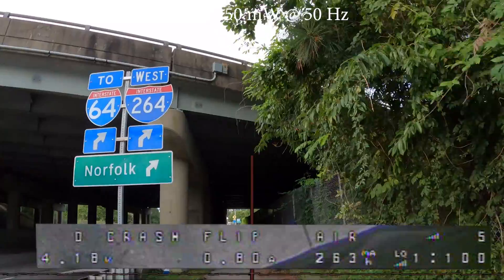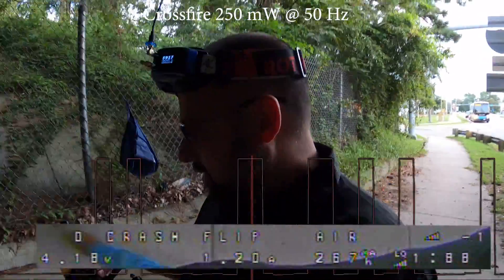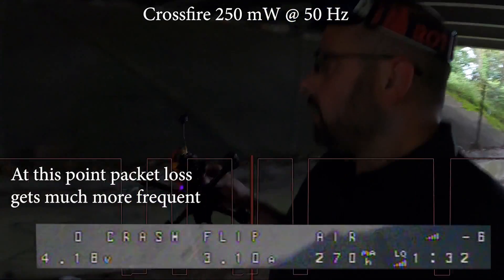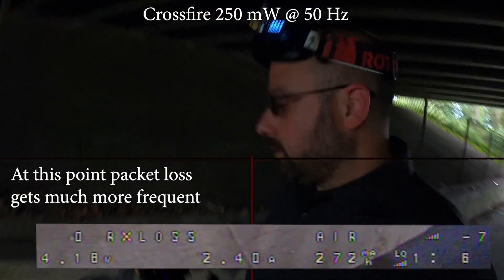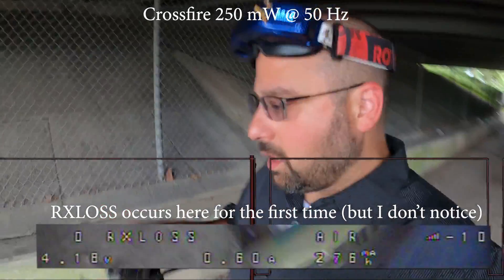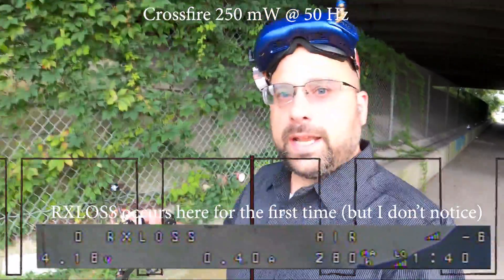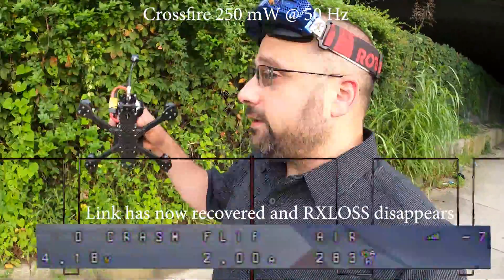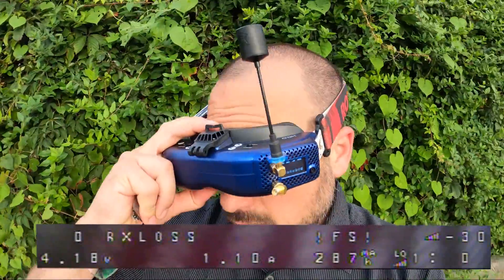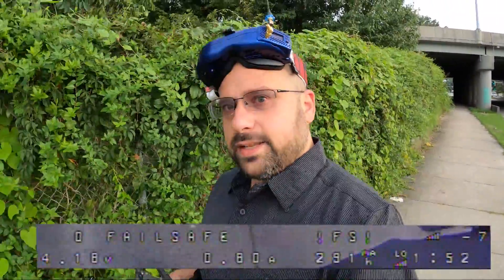We're about to go under this giant overpass — maybe we won't do that. Still have a failsafe under the overpass — yeah, still having a failsafe. Mighty impressive. Still have a failsafe. We're at negative seven and 25 LQ — it's not good, but we haven't failsafed.